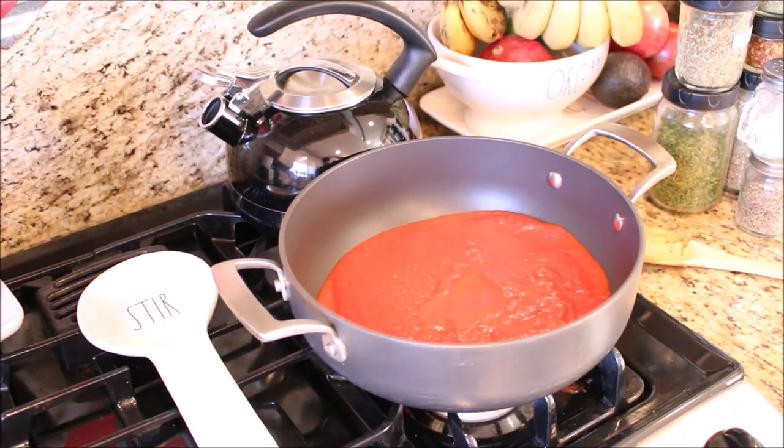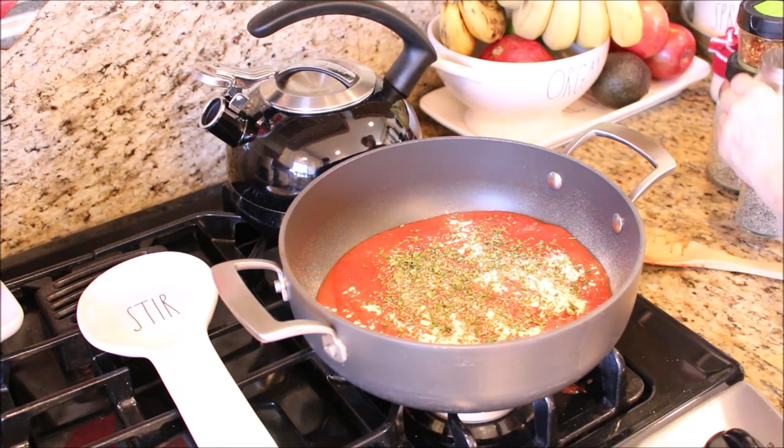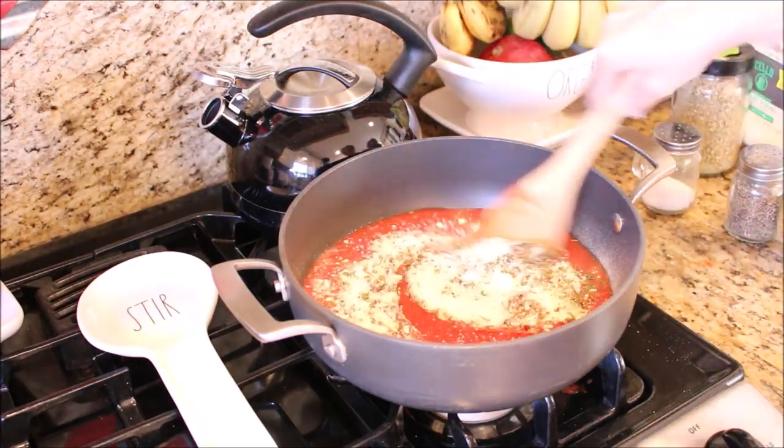You can absolutely use a jarred or canned pizza sauce, but it really takes no time at all to make your own, and homemade is always so much better than anything you can find in a jar.